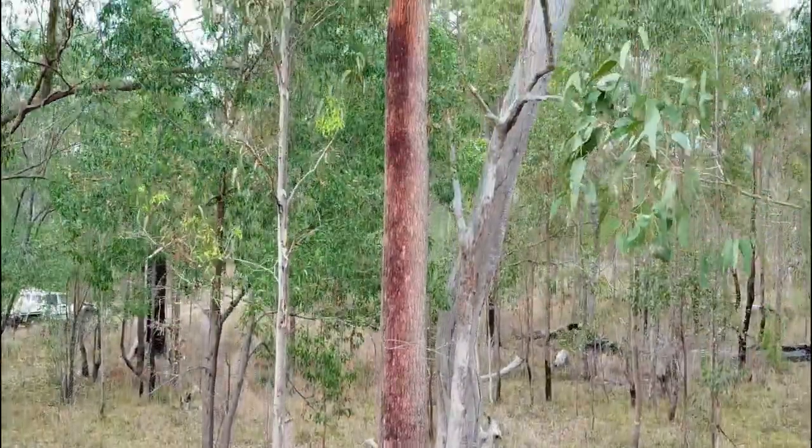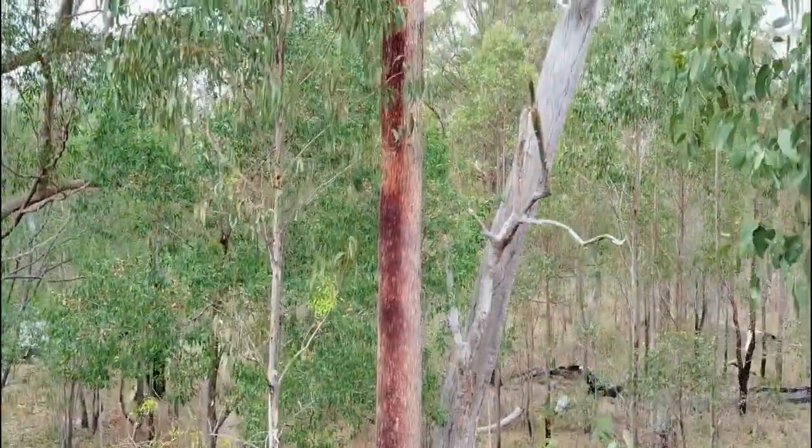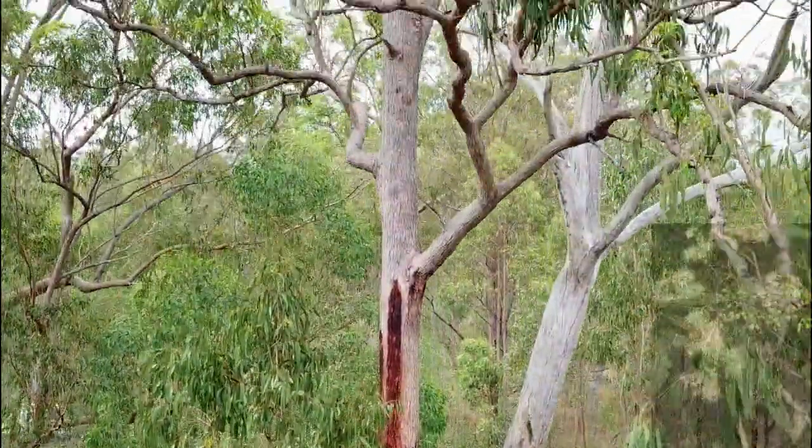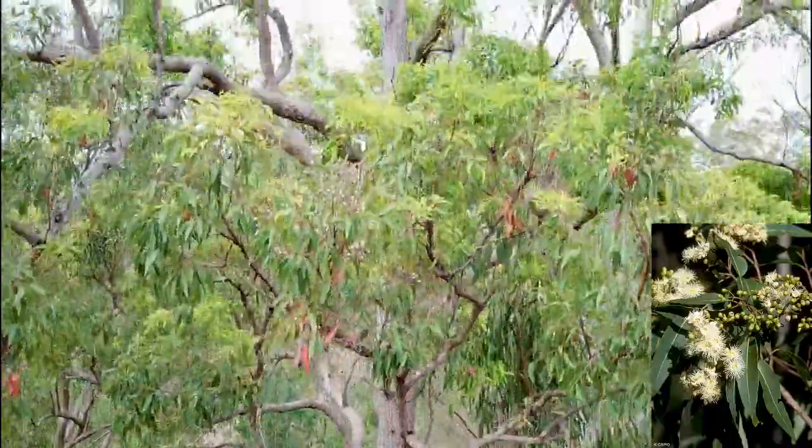The tree is a medium to large one, growing to about 35 metres in height. The leaves are dark glossy green in colour.